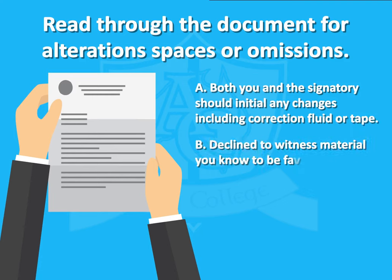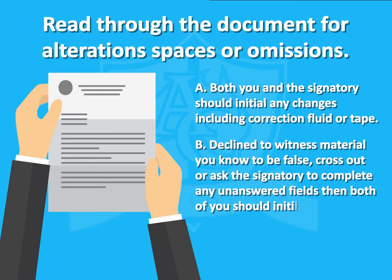Decline to witness material you know to be false. Cross out or ask the signatory to complete any unanswered fields, then both of you should initial them.